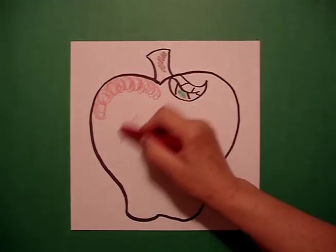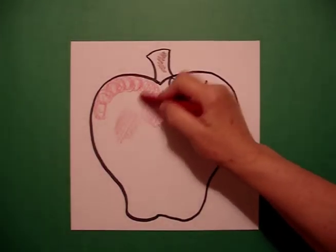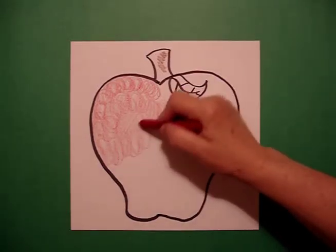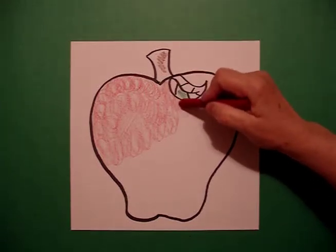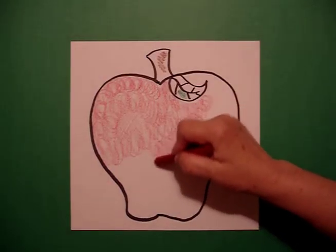I call this the loop-de-loop line. Most of us know that we're supposed to color in one direction, and that's fine. But when you're coloring a big space, you might want to just go around and around and fill in the space like that. It gives you a little bit of texture, and your hand won't hurt, which seems to be a normal complaint from the kids that I've taught.